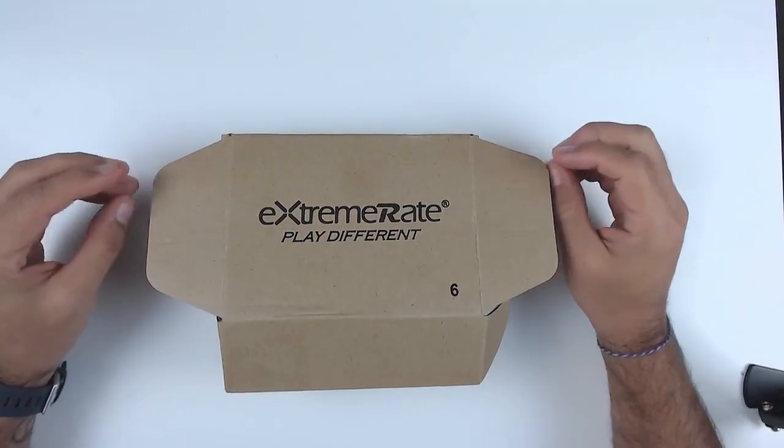I thought this would be an awesome starting point because if you've never modded anything in your life, I find that these shell replacements for the Nintendo Switch Pro Controller are an awesome place to get started. It gets your feet wet without going too deep into the controller where you might actually break or damage something. We'll have to open up the pro controller, but we're going to keep most of its guts intact and really just replace the shell. So it's a great starting point if you've never modded anything before.